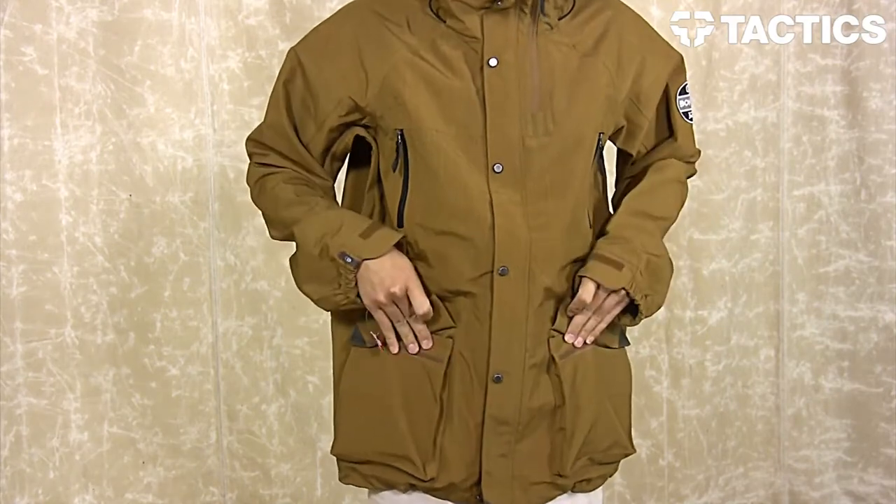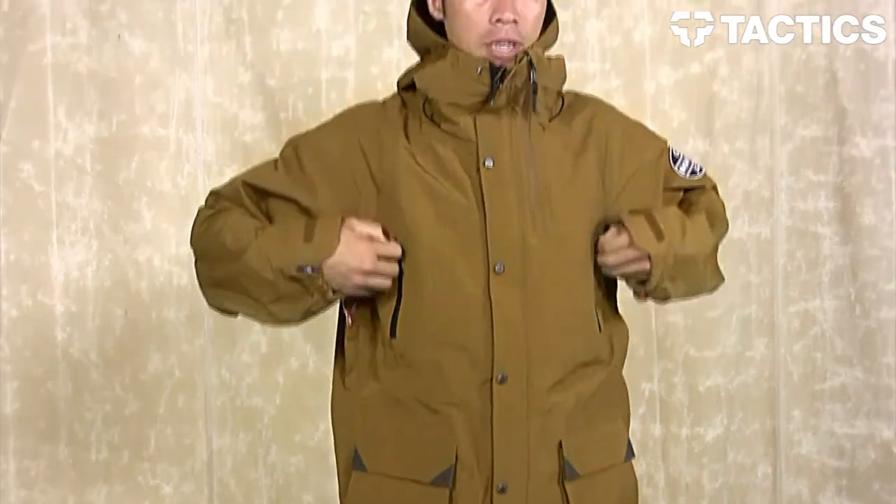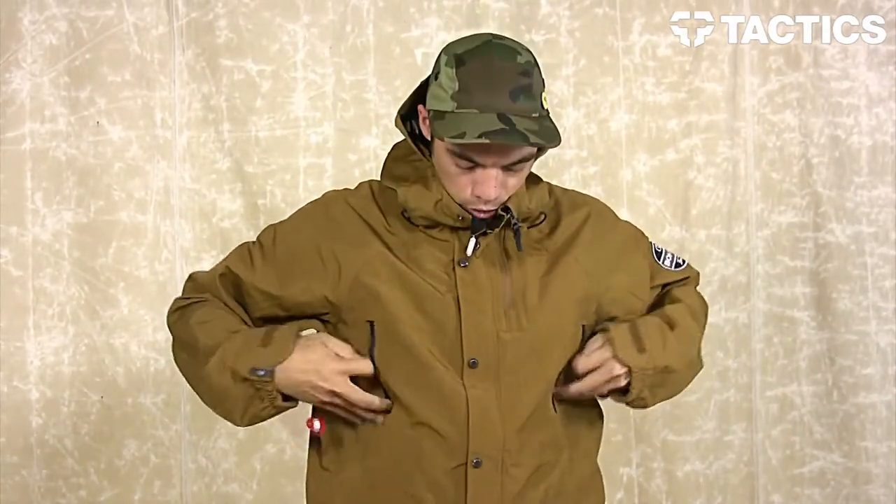You've also got two Velcro pockets on top of that. Up top, you have two pockets right here — super big, put whatever you want in there, and stay organized while you're snowboarding.